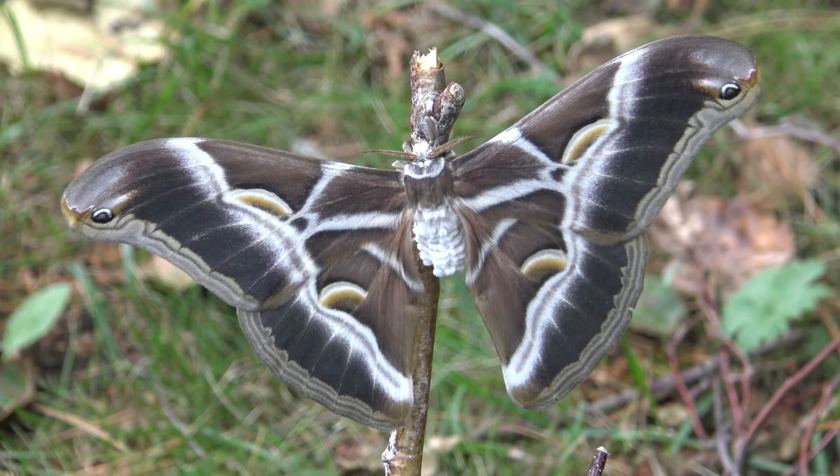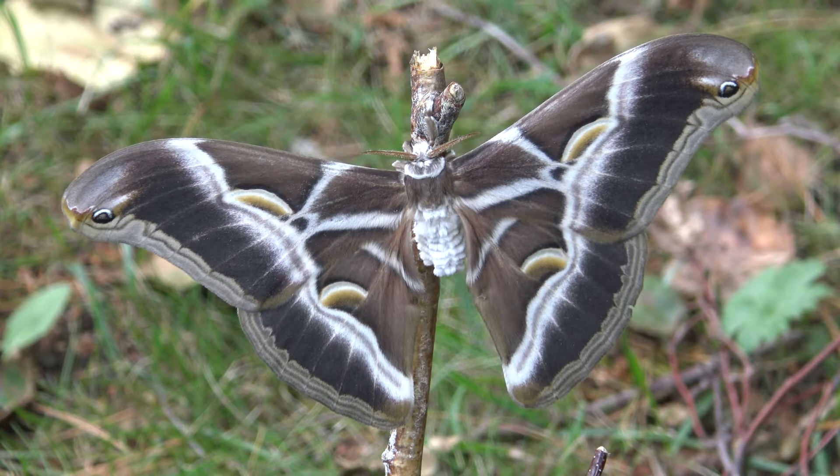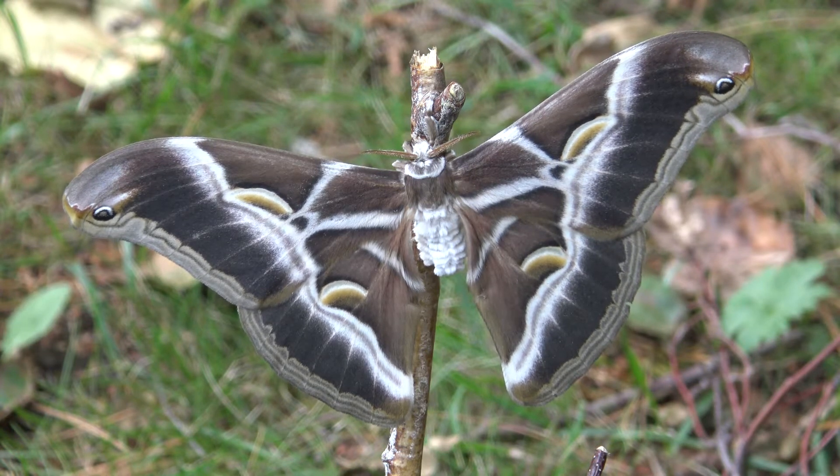This is the Eri silk moth, and I raised some myself in captivity. Would you care to see how I did it?